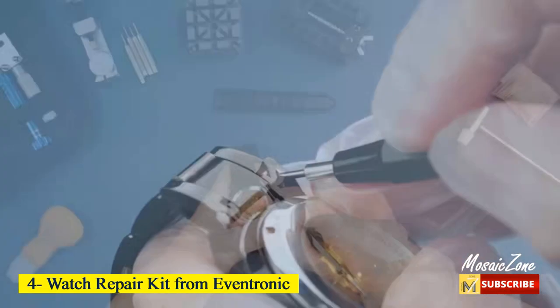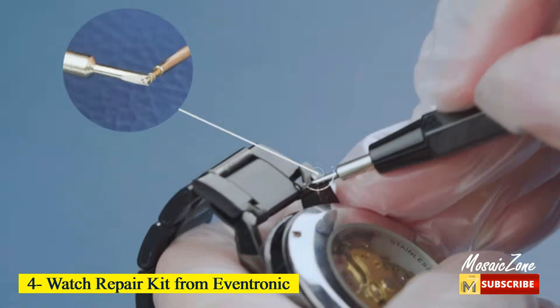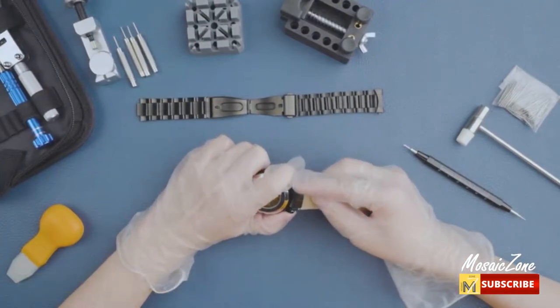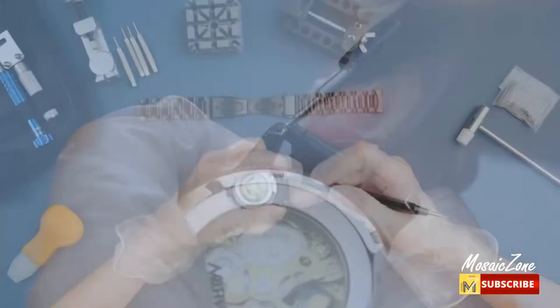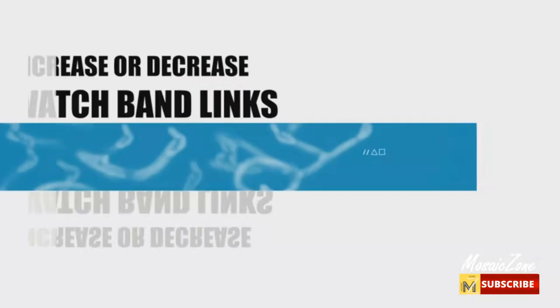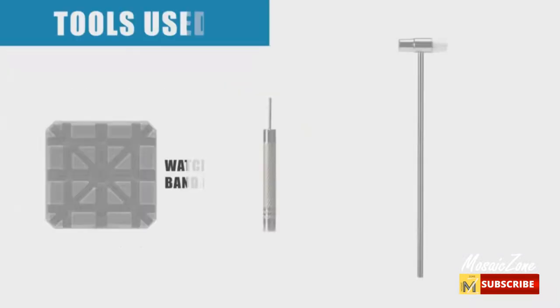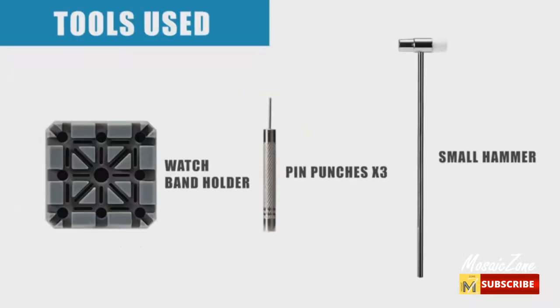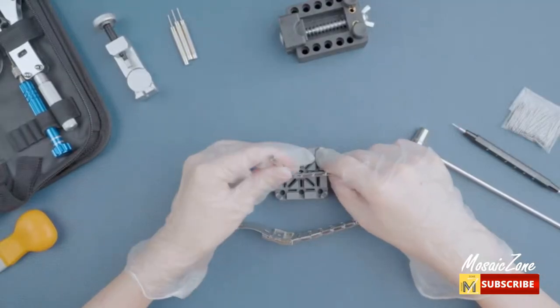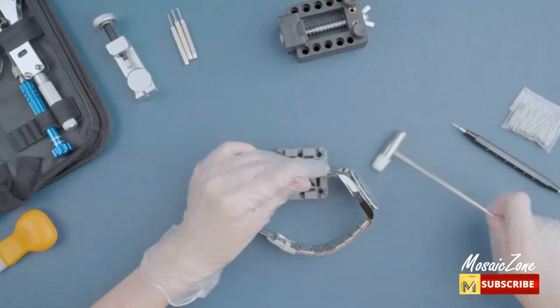Number 4: Watch Repair Kit from Eventronic. Professional watch repair kit. Eventronic watch repair tools have most of the tools you need to repair your watch: watch case opener, watch band link remover tool, pin punch, hammer, pliers, spring bar removal tool, band holder, watch case holder, screwdriver, and tweezers.